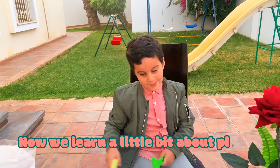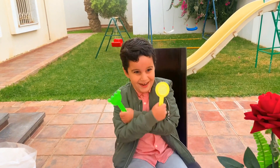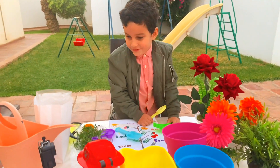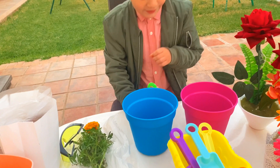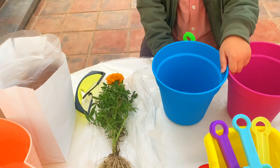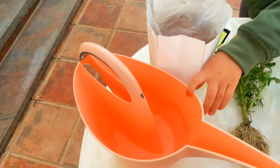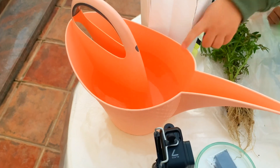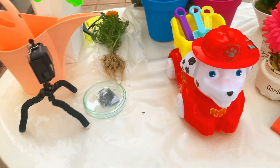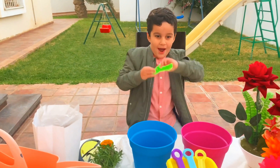Now we've learned a little bit about plants — let's grow our plant! I'm very excited, guys! This is the pot for the plant, this is the plant, this is the soil, this is some garden mix, and this is water. Now let's plant!